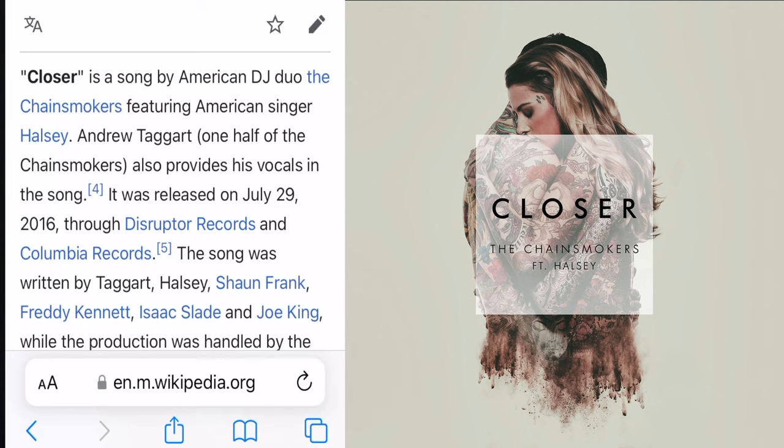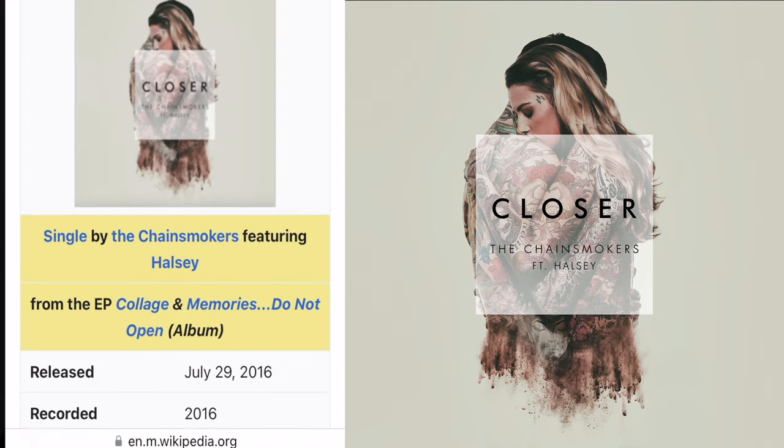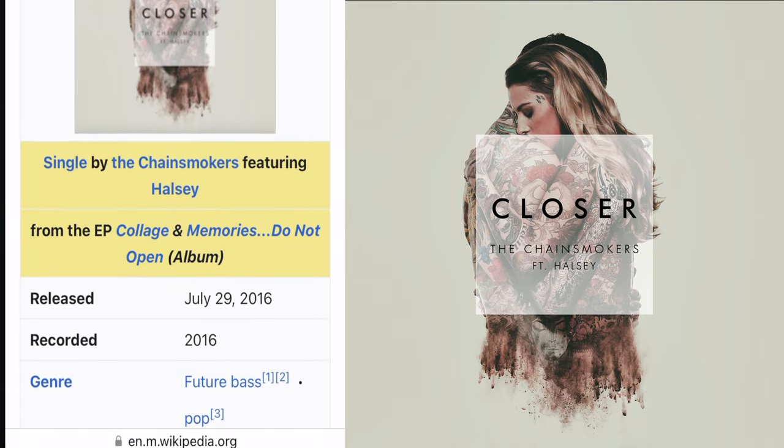It is not always the case that a cheap lens is a bad quality lens — sometimes they're really good. Sometimes we just need to know that a lens is good enough for the job we want to do. For instance, the 85mm f1.8 — I used that lens to shoot the cover for the Chainsmokers single 'Closer' for Sony Music, one of the biggest EDM songs of the last decade. I selected that lens because I knew it was good enough to do the job. You should know I'm not a tech reviewer; I'm an actual photographer, so my experiences with lenses are based on real-world work, not test charts and spec sheets.